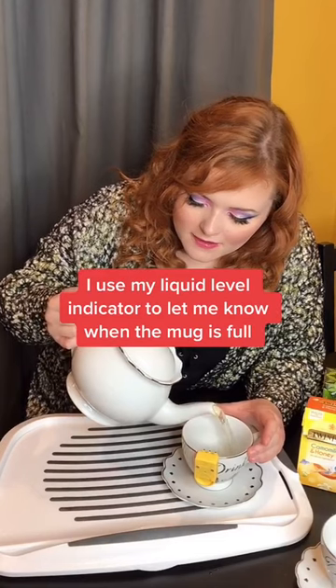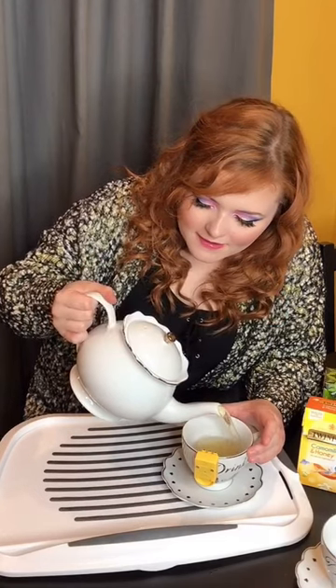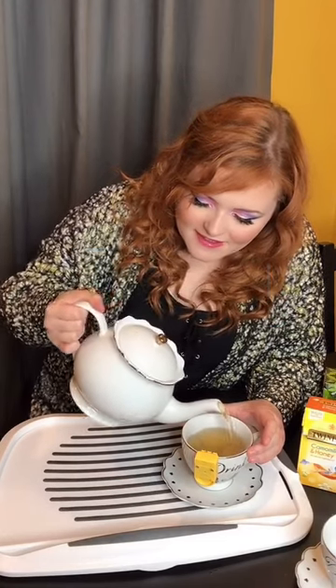And I'll pour my tea. Feel for the spout. Yay!